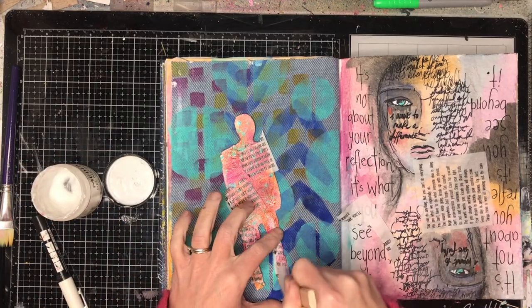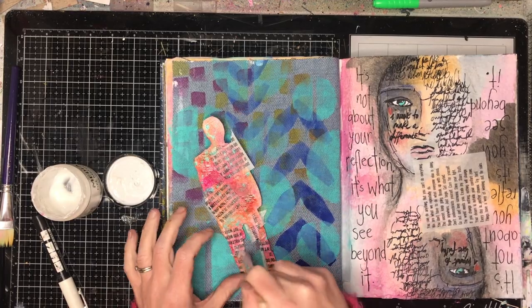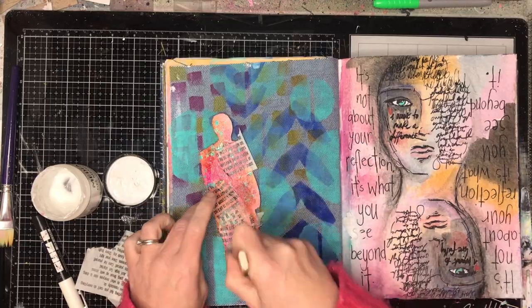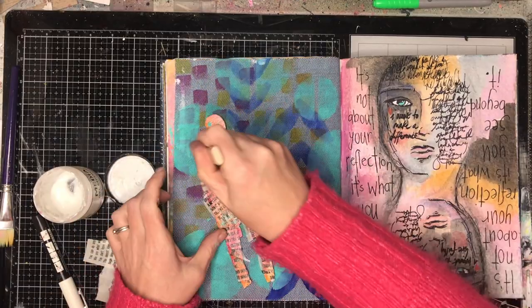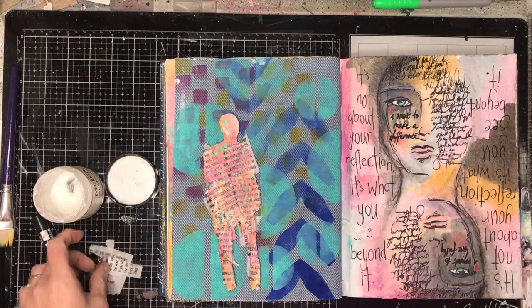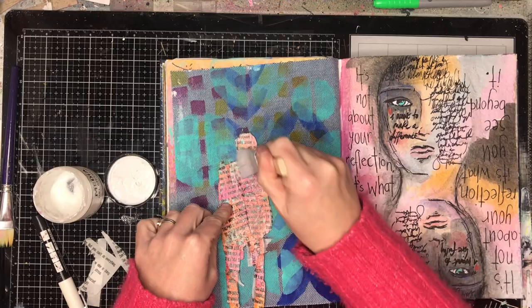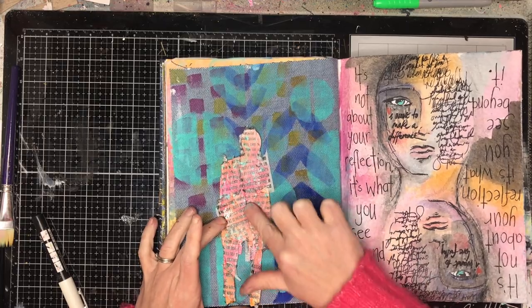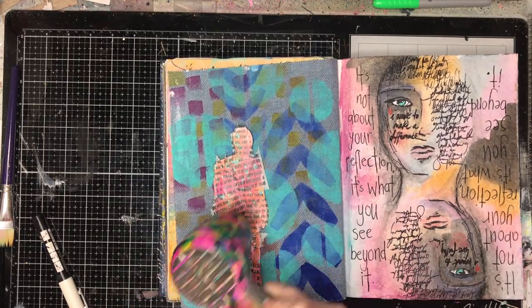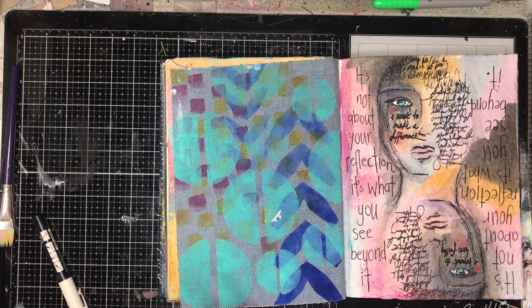This is a technique I learnt from Dina Wakely in a class two or three years ago which I really loved. She took some of her original collage text papers and tore them up into pieces, which can seem wasteful because you think oh there's all those little sayings you can use. But in actual fact I don't use them very often because they're too small for my art journal pages. However I can use them on a page like this and they blend in beautifully — I get this really cool effect of text all over my image without having to work very hard. So I've just used my gel medium, torn up the little bits of tissue, and glued it on.